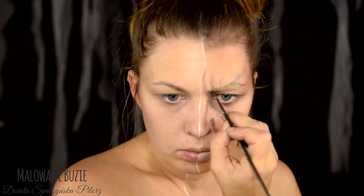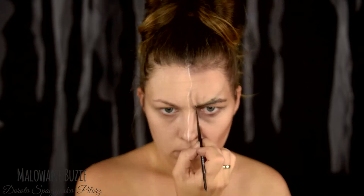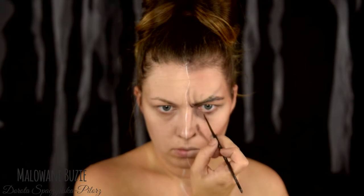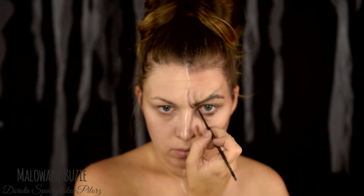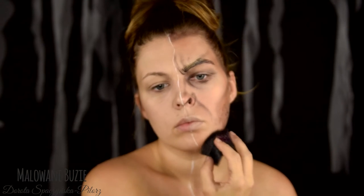I also need to paint typically masculine, bushy eyebrows. And of course it's time for the beard. For that I use a special, very porous sponge for stubble.